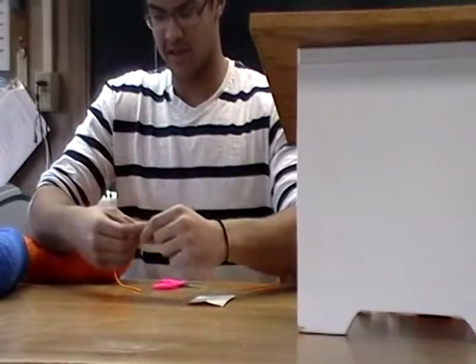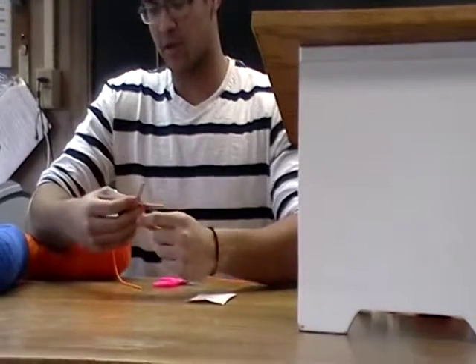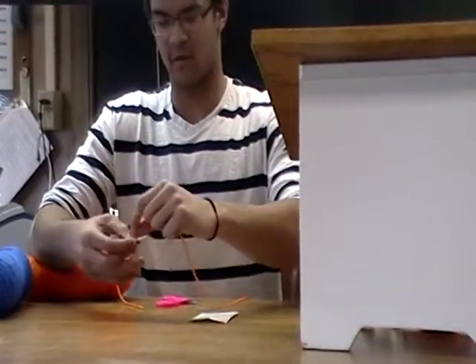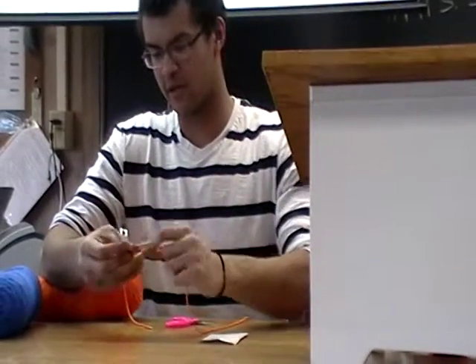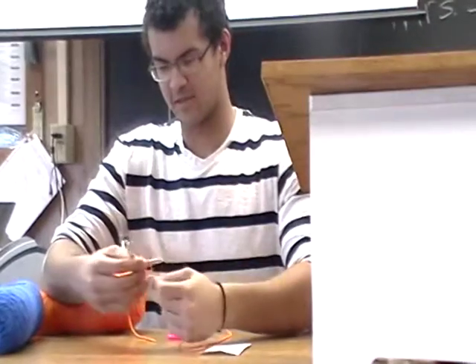It took me a while to get this down, surprisingly. It actually took me and my mother about an hour to figure this out. We were kind of insulted, because when I looked it up, it said this is an easy project for, like, second graders to do, and it was confusing us.